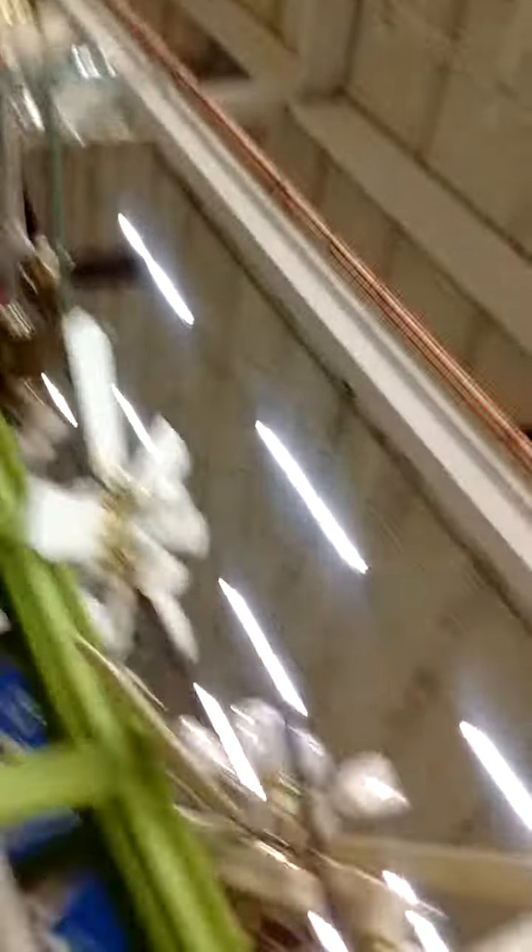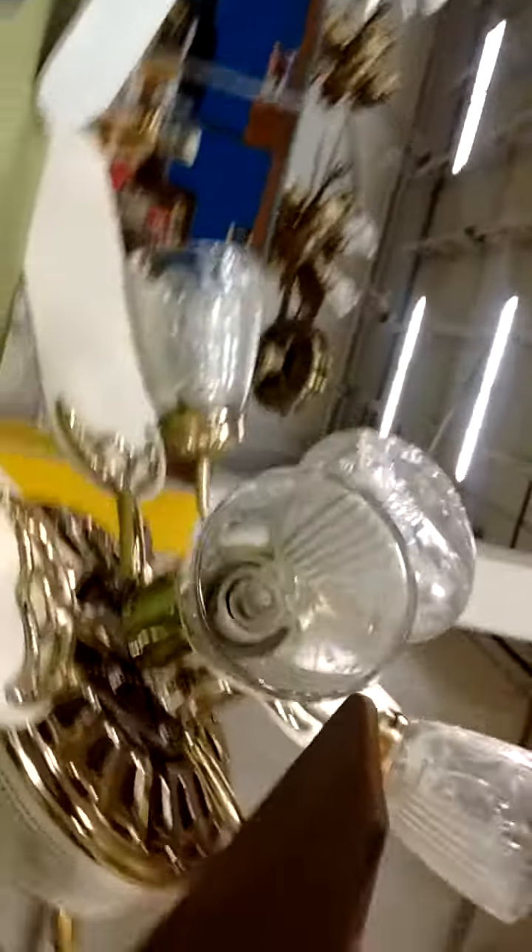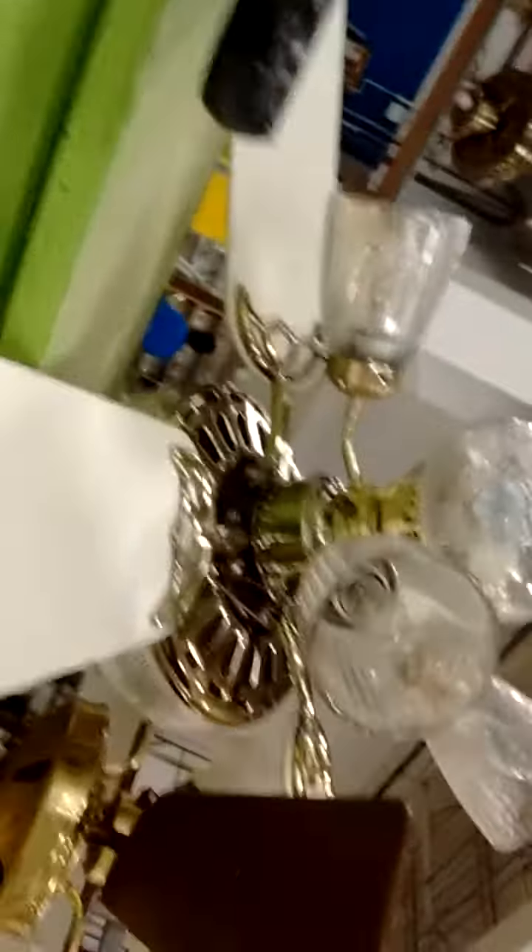They have a whole plethora of fans. Let's see what they have. I think this is a Crest. It's got Casablanca gloves on it. That's a CEC. That's a Kmart fan.